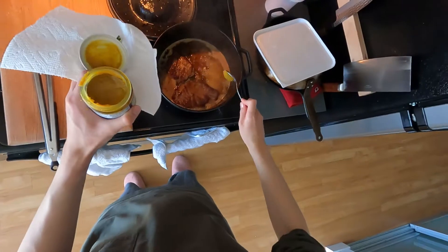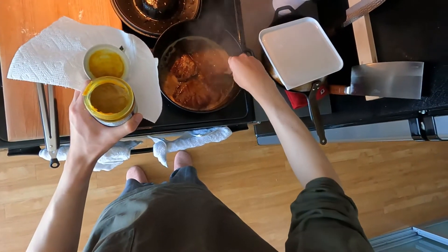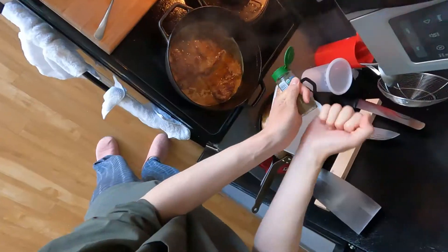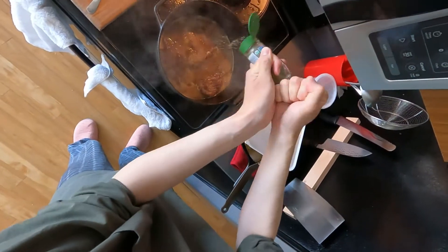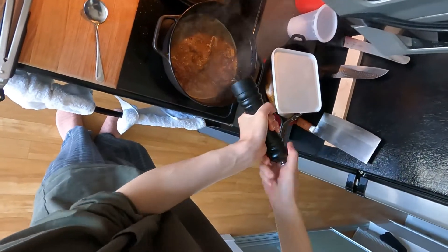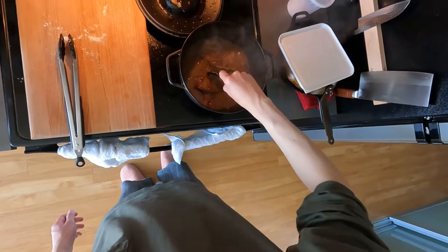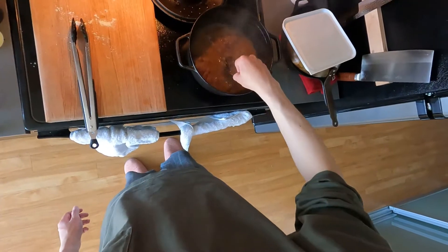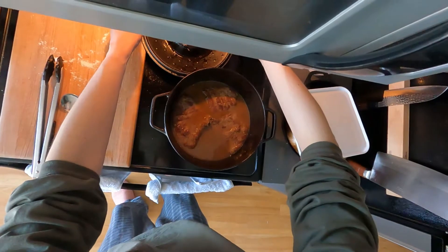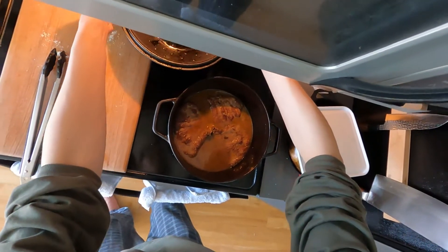My go-to is usually Knorr, but here I'm trying out Better Than Bouillon which has gained a lot of popularity recently. I don't know if I like it more than Knorr, but it was still pretty good. Then I added some thyme and lots of black pepper, and I use the spoon to rub the meat on the bottom of the pot to remove any fond. Then I just covered the pot and put it in the oven.